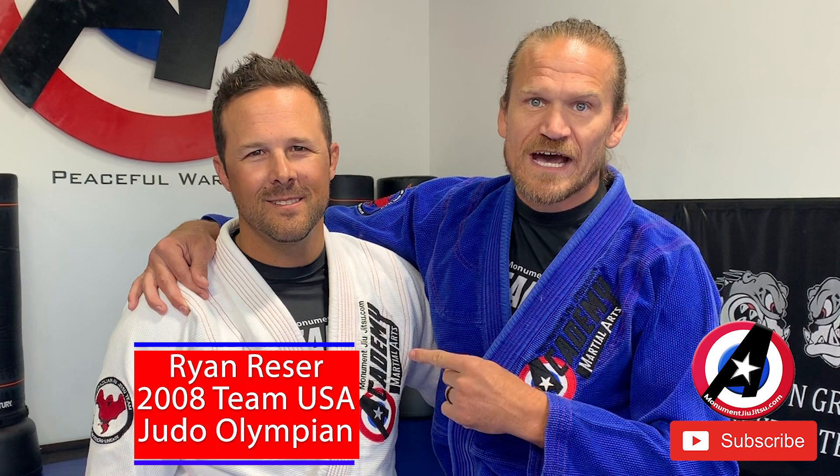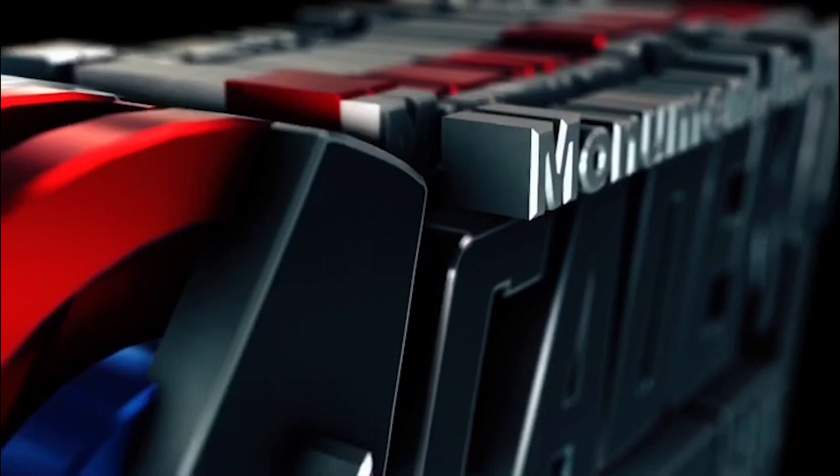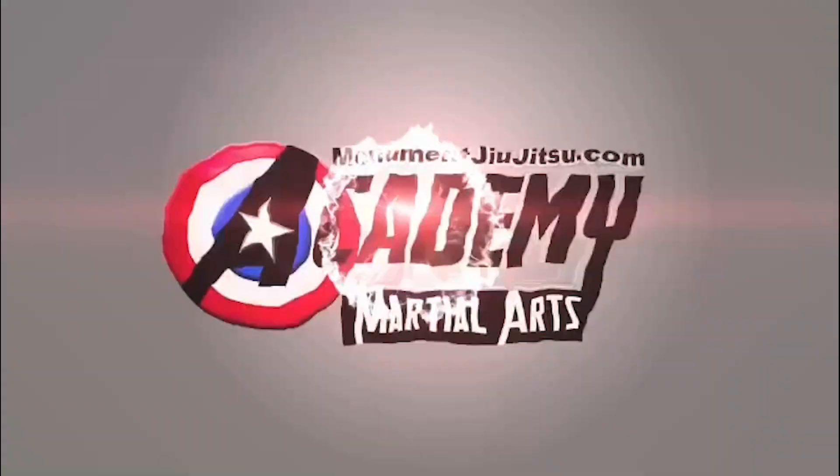Week 4, we are working on the Osotogari and the Drop Seionage, and 2008 Olympian Brian Reeser is going to show us how to do these moves.